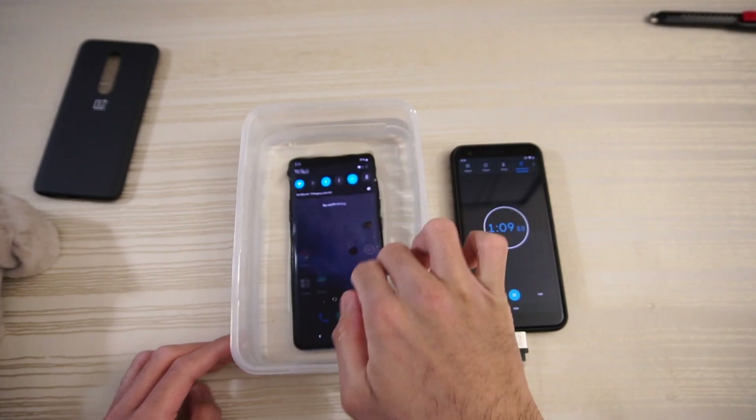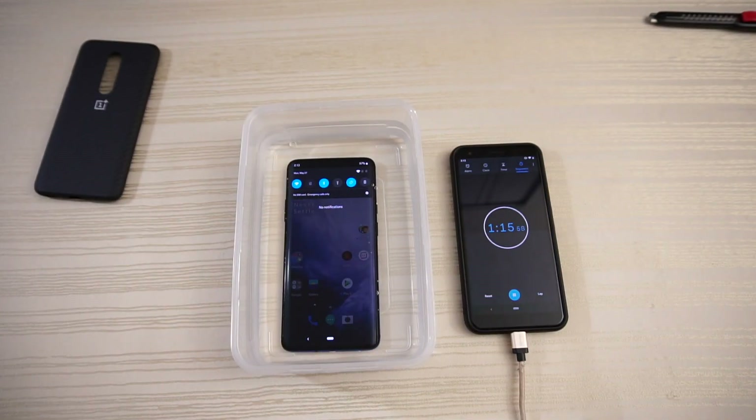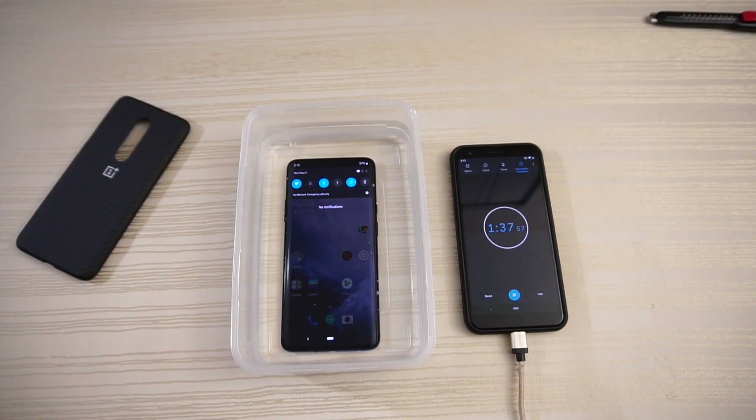Screen still works. Now, the IP rating system — I think they test for about half an hour. This is just in a container, not a meter deep or two meters deep or anything like that. So I'm going to go for 30 full minutes. I'll leave the camera running and speed the video up in post. See you in a little bit.